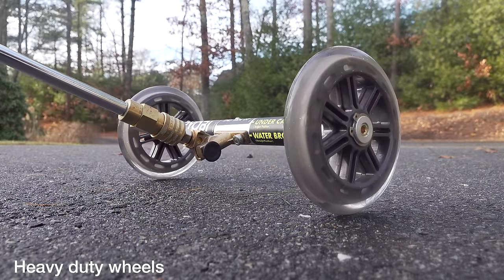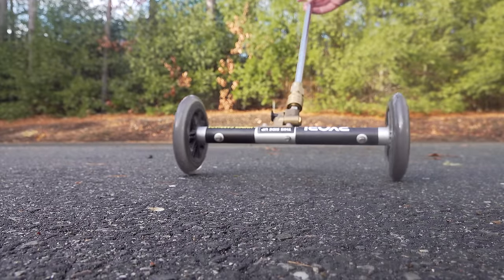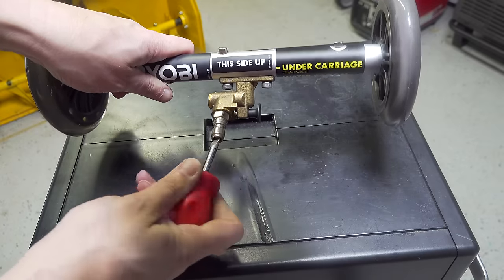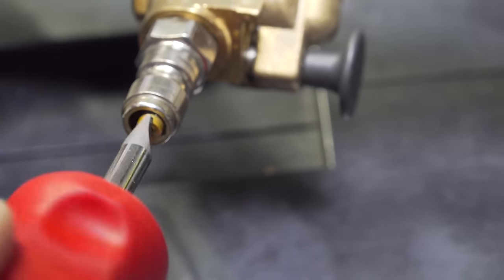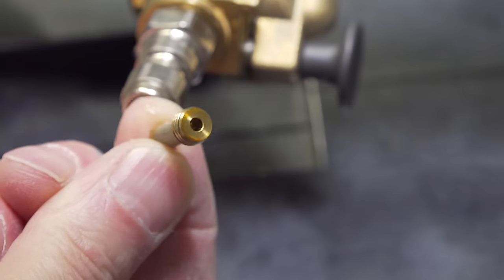The build quality of this tool is excellent, especially for the price. Those wheels are the type you'd find on a skateboard or rollerblades and they do the job so well on rough surfaces. And you can see this little slotted screw — it has a job as well, and what this is is a little tiny filter. It's really great that Ryobi put this in here because if you didn't have a filter, anything could clog up those jets.